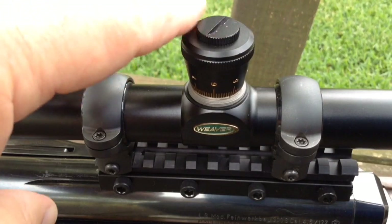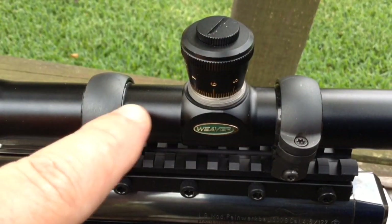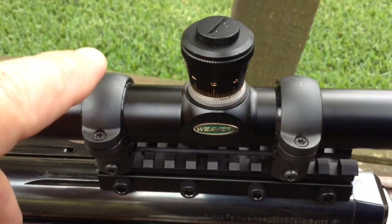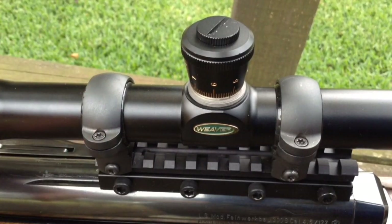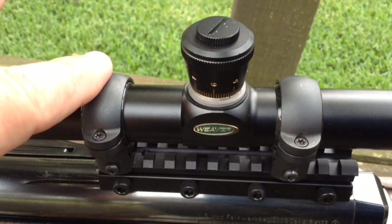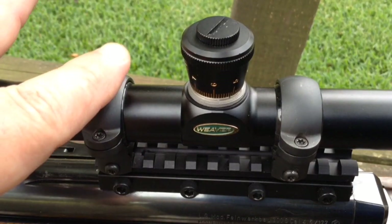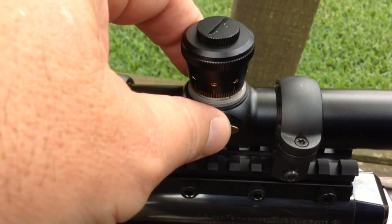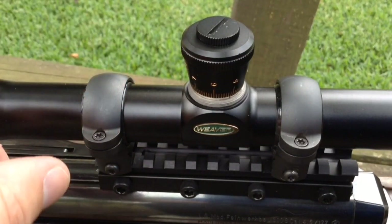Here's a look at a set of target turrets for my Weaver scope. A cap's not going to go over these, and you can also see the signature rings. The Burris signature rings have inserts that you can buy — offset inserts to compensate if your scope is not hitting where you want it to. Using the insert, you're able to keep your scope optically centered, which gives you the very best focus picture, the most travel in every direction, and it's just better for the scope.